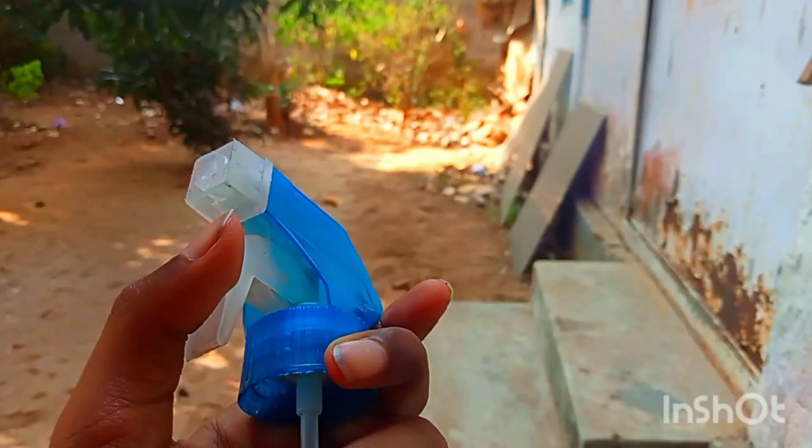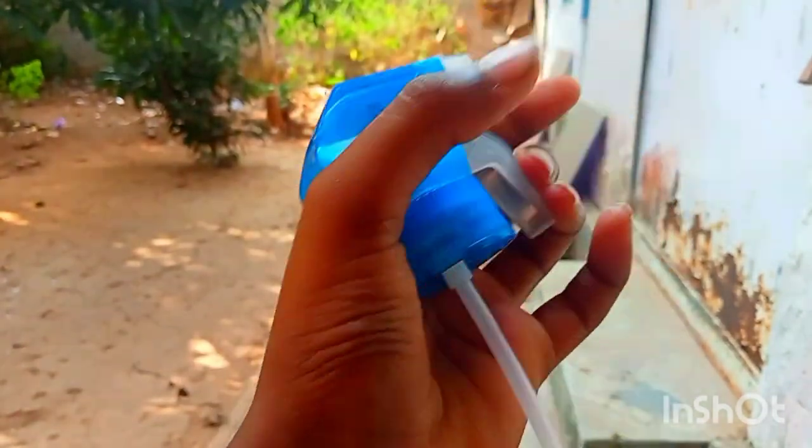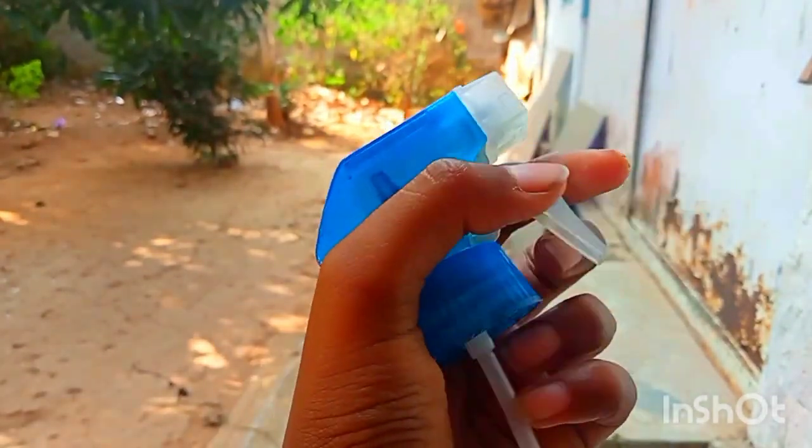This is a spray head. I will show you my name and how I have done a thumbnail. This is the spray head. I will show you what I have.